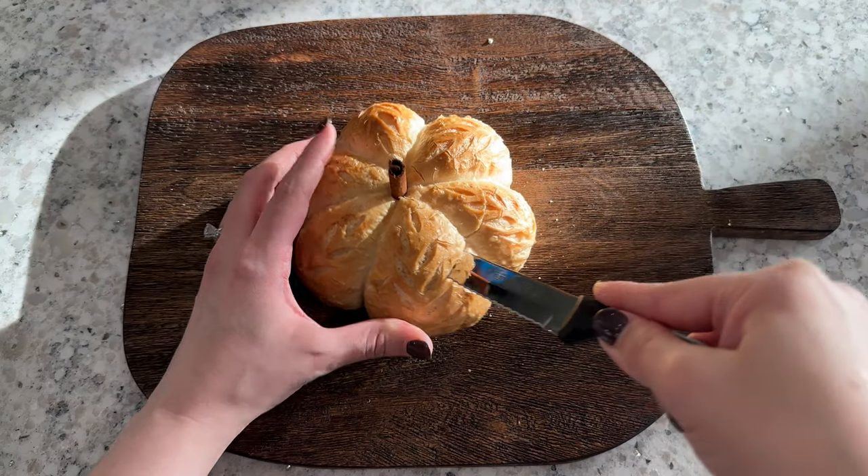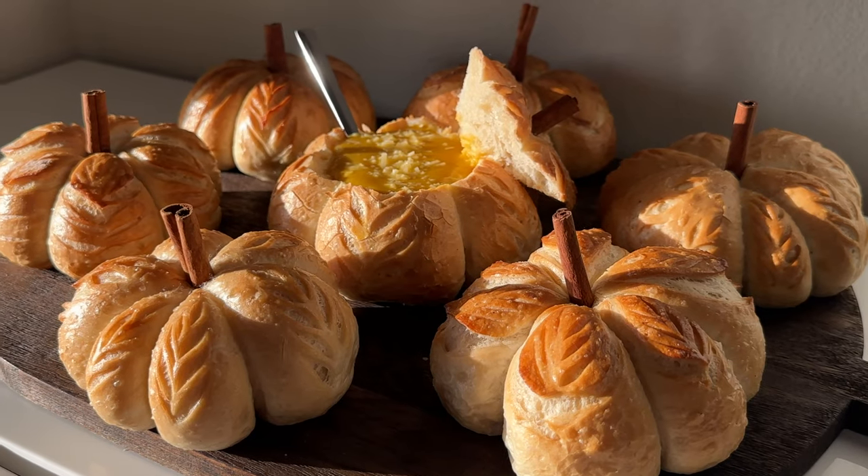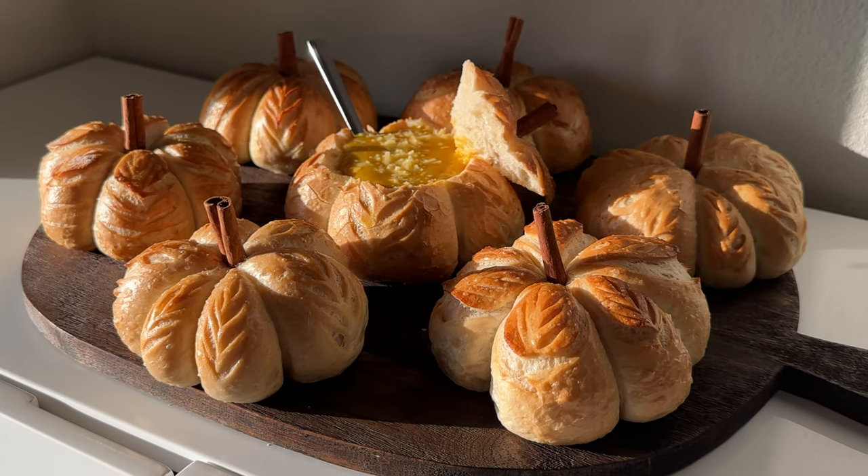In this video, I'm going to show you how to make these sourdough mini pumpkin-shaped bread bowls. These are the perfect bake for fall cozy weather and soup season.